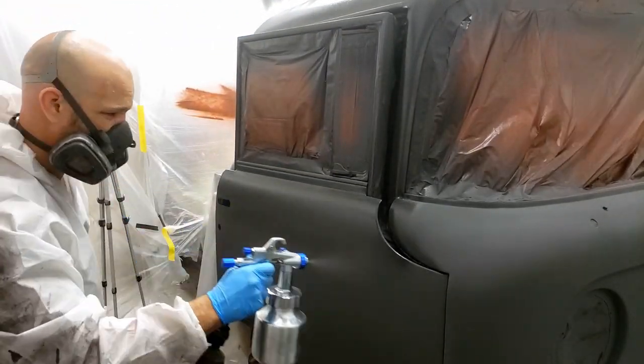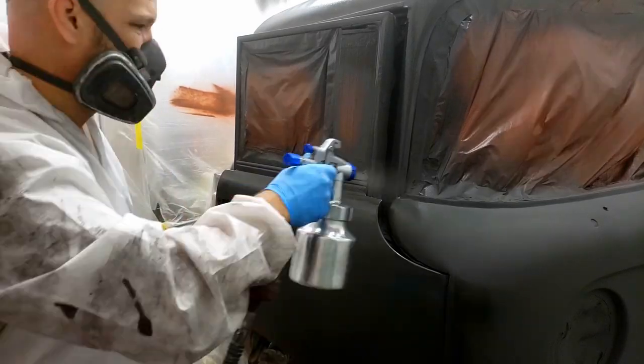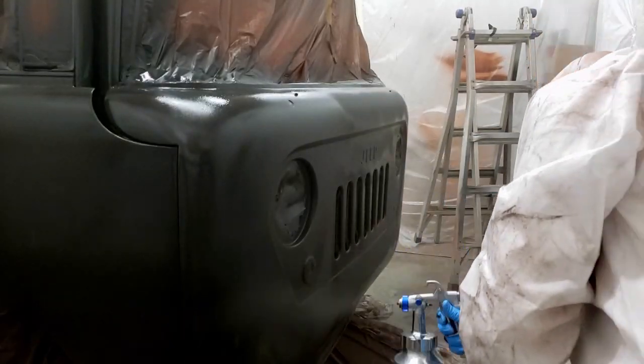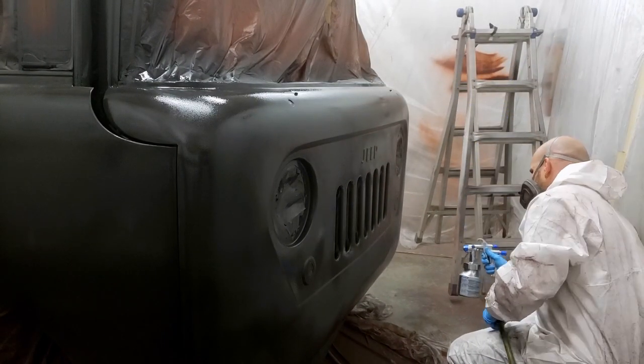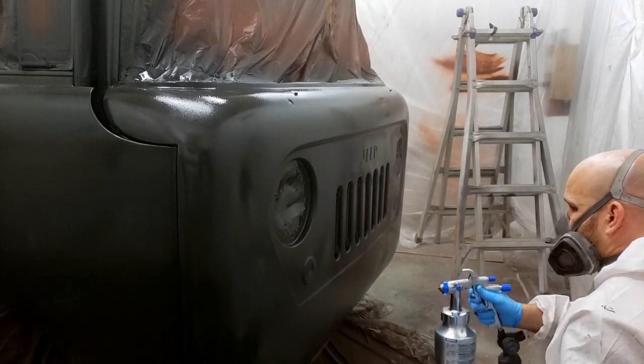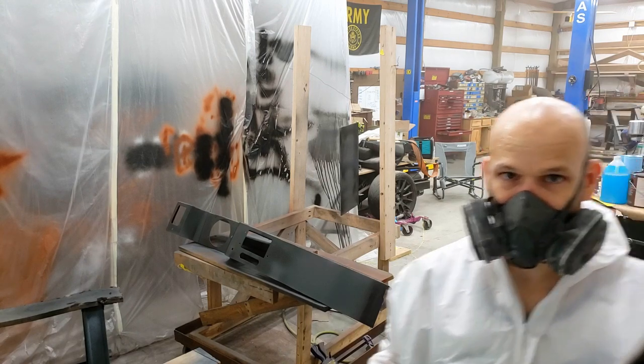I know what you're thinking — what kind of cheap gun did I buy? Let me explain. The iron in the paint acts exactly like sand in a sandblaster. As it passes through the nozzle, it pretty much erodes the tip, and an eroded tip makes for a bad spray pattern.